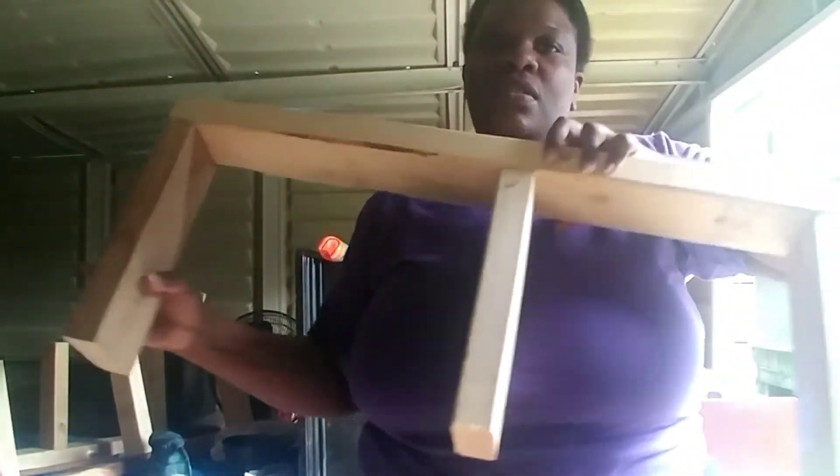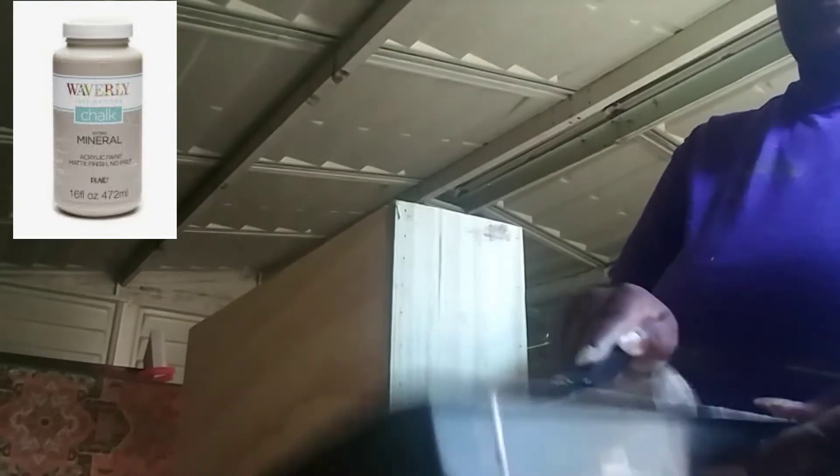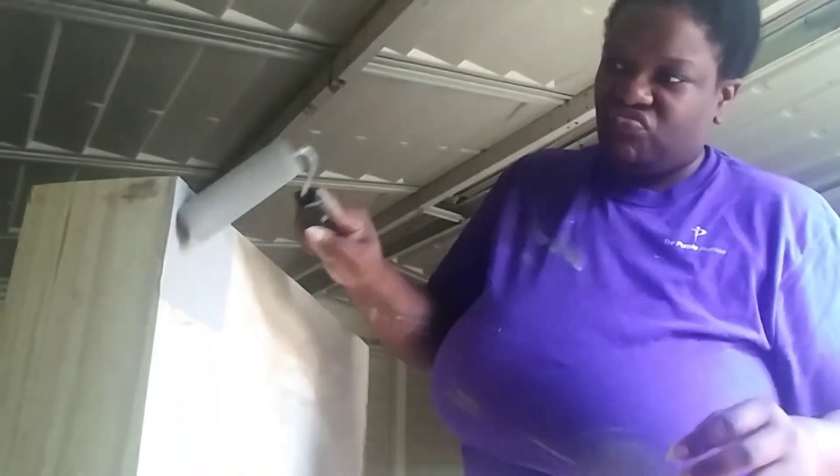If you have a pocket hole jig, that would be better than the method I'm doing, but I'm just doing this based off what I have on hand. Up next, I'm going to take my Mineral Paint by Waverly and put some paint on here. I did lose footage of me attaching the final side, which is a 1x6 side, but it was pretty self-explanatory — just like the other sides, put some glue down, place a piece of wood, and follow up with your nail gun.